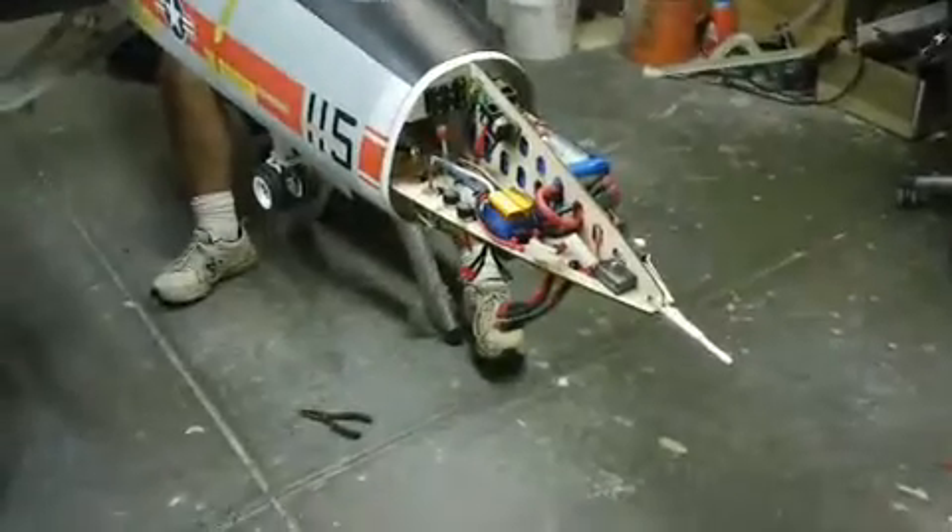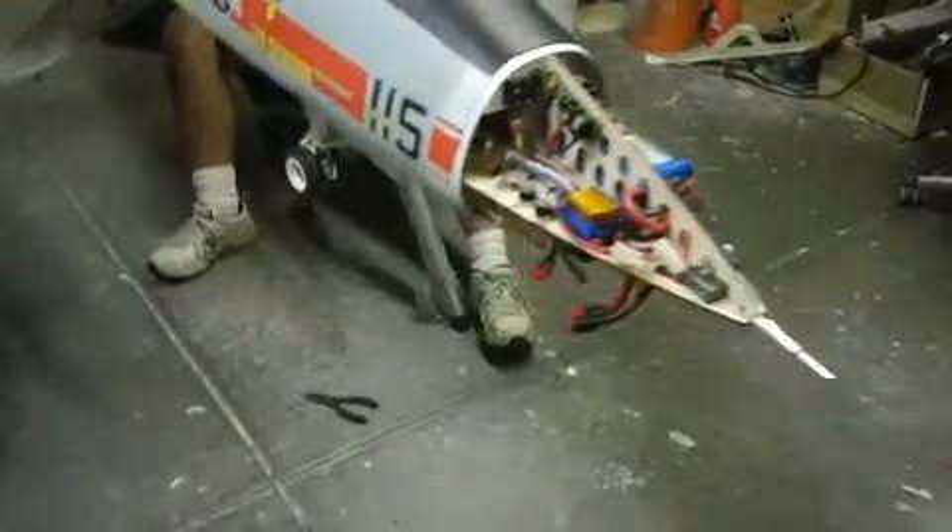Alright guys, we're going to keep plucking away. I want you to get a good look at the before and get ready for the after — it's going to look totally different. That's what we're doing today: get these gear out of here and get this airplane put up.